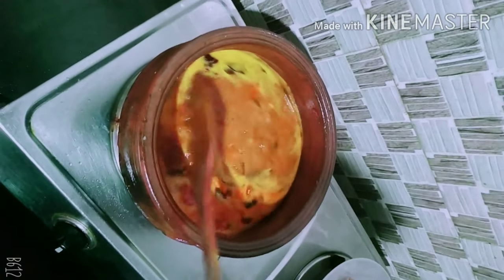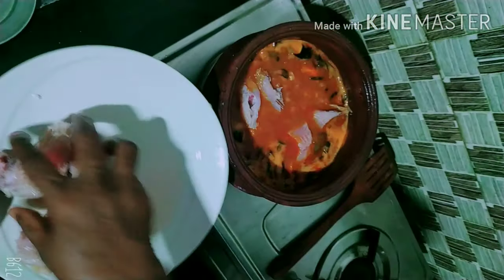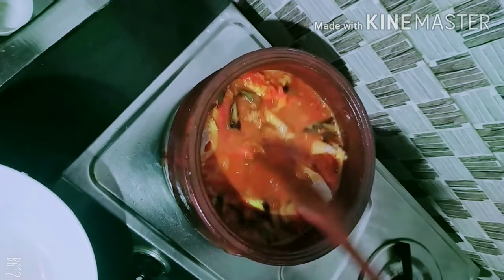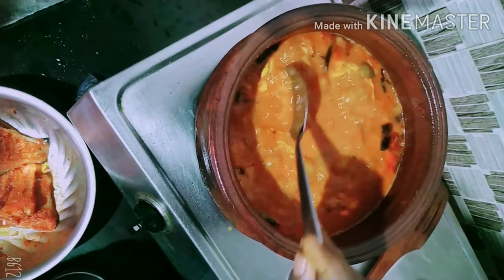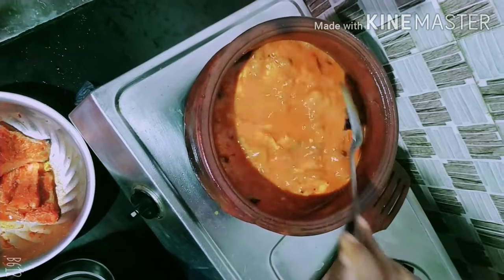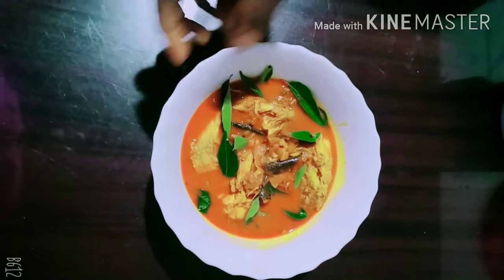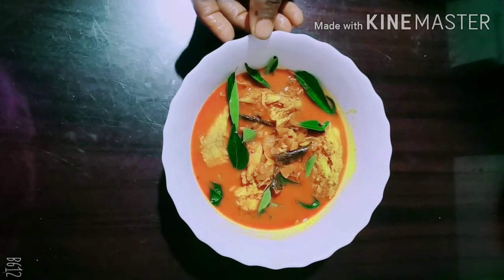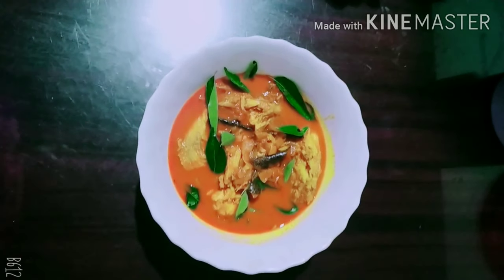Now I'm going to put the curry in the bowl. The taste is ready. The sugar is ready. I put it in a bowl. Try it. It's easy to eat. Let's try it.